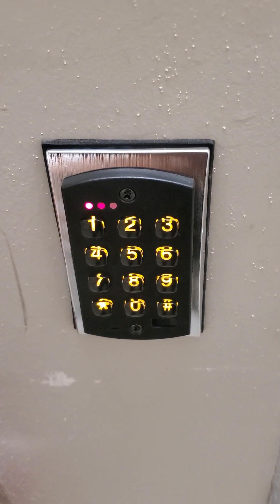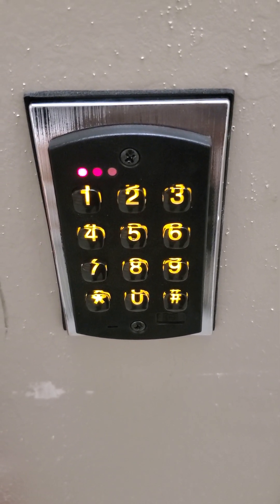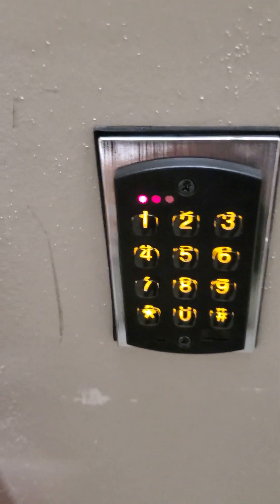This is a video on how to program users to the stairwell door at the Dallas office to the 14th floor. The handle always works — it doesn't lock. The MAG-LOCK holds the door.